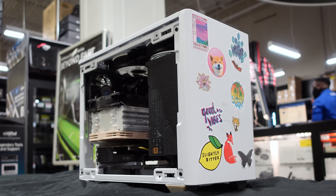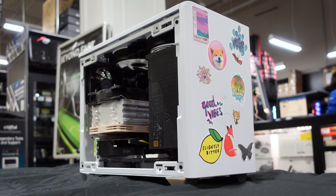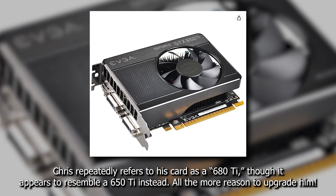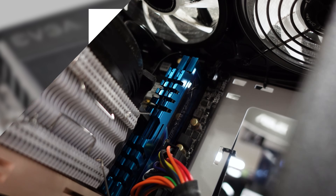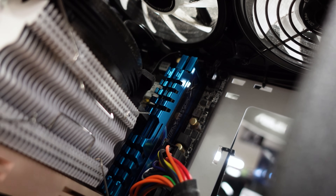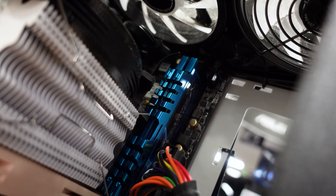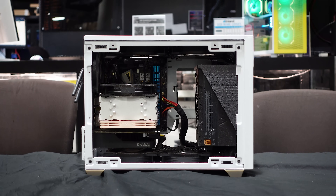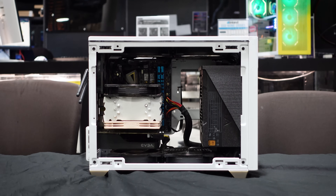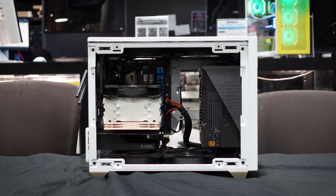Hey there — this is Chris. Next to us is his little rig here. This looks like an ITX build, running a 680 Ti. It's pretty old, but for what he was doing, it's great. A whole total of 8 gigs of DDR3 RAM, and an i5 Ivy Bridge 3570K CPU. I'm surprised you made it all fit — it looks nice and compact, I really like what you've done with the place.